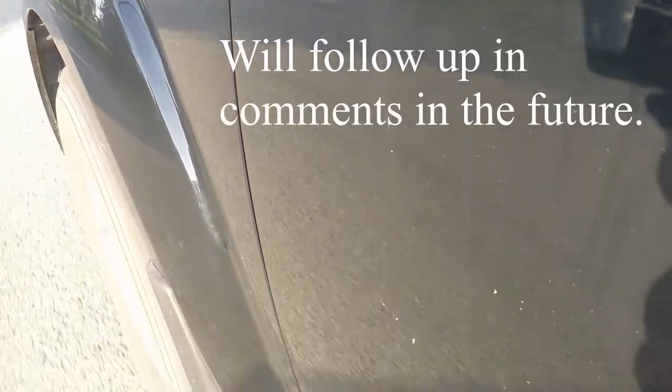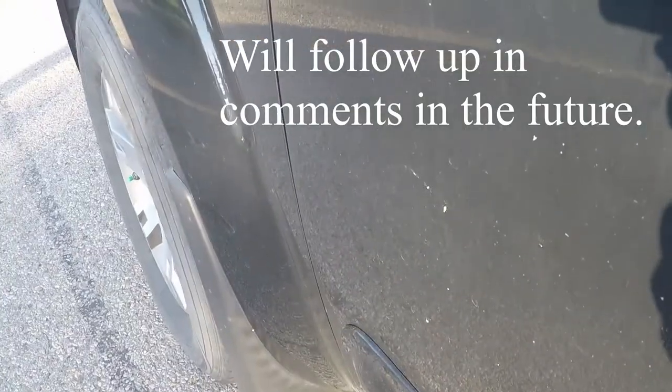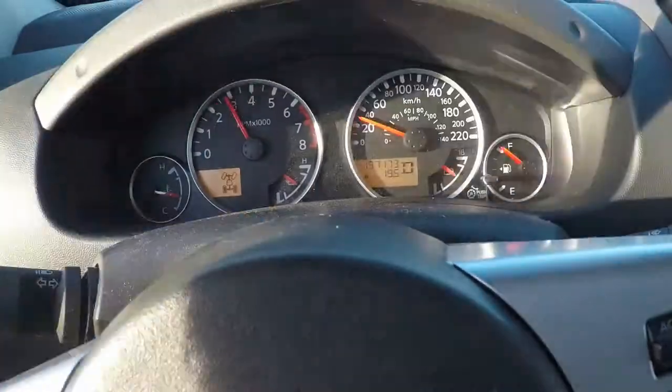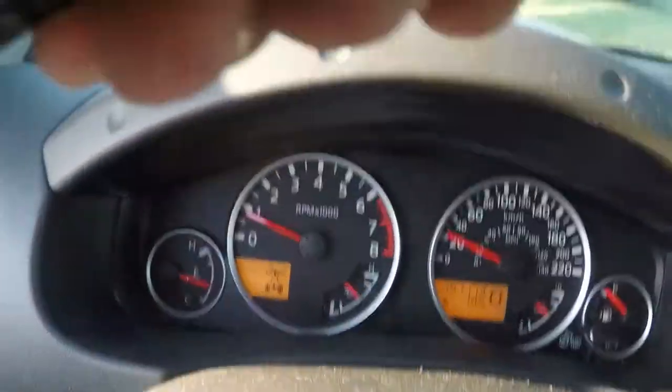I'm happy to note that in my first 200 kilometers with these brake pads lubricated, there is no squeal noted on gentle stopping or on hard stopping. My initial impression is that the Permatex orange silicone lubricant actually did what it was advertised to do. Thanks for checking out my video — don't forget to like and subscribe.